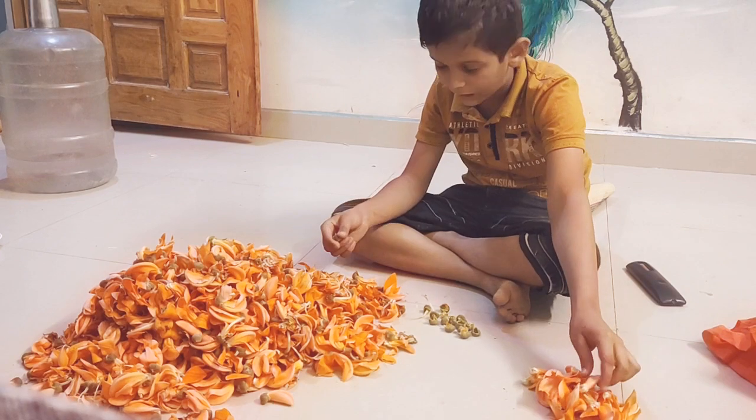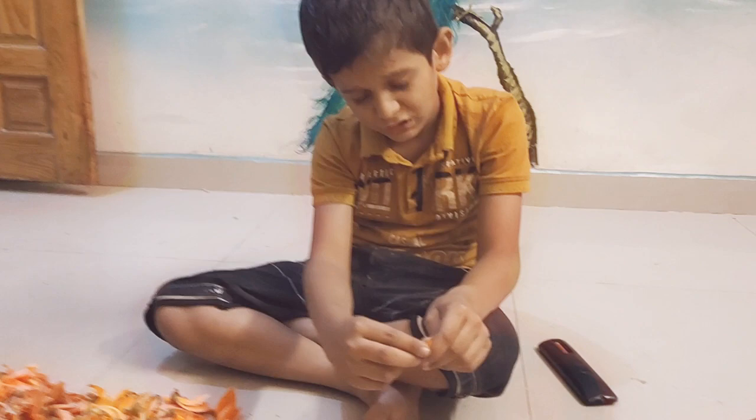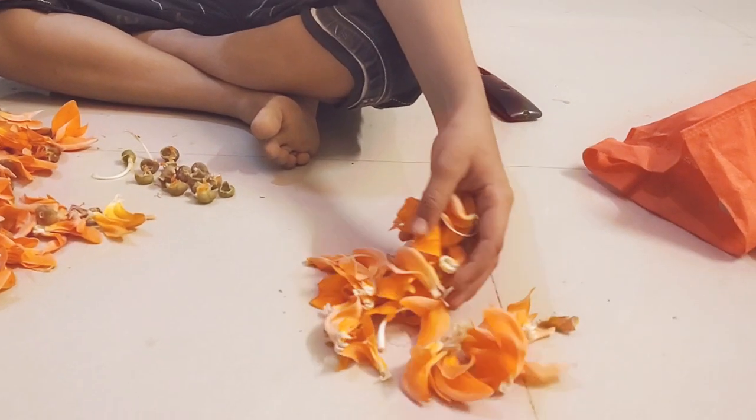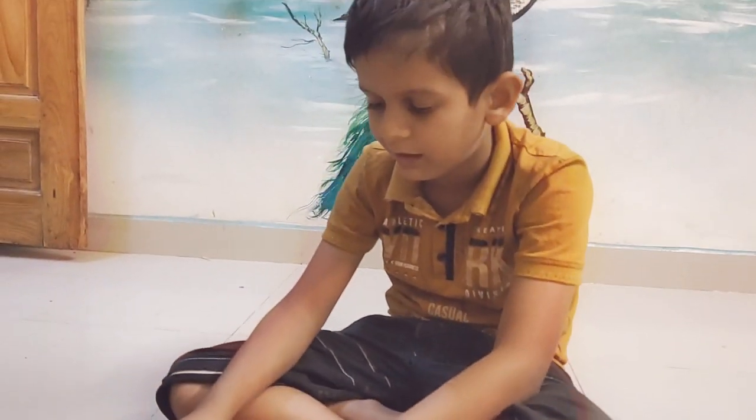We have to make a lot of things from the water. We made the water for the rat. I will take the water.